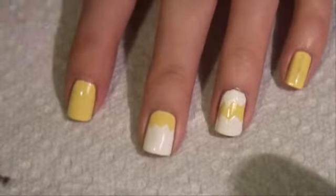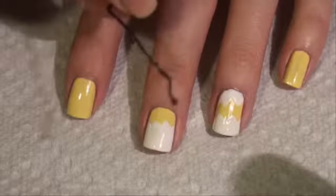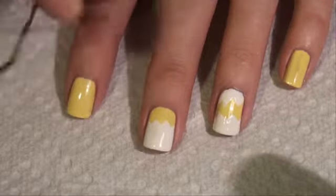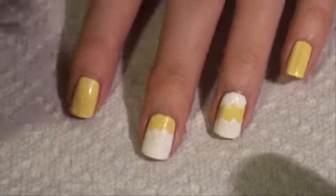Now on the middle finger, we're going to put bigger eyes for the chick, and on this finger, we're going to do little eyes. I'm just using a bobby pin — the end of a bobby pin — for my dots. If you have a dotting tool, you can use that, but honestly a bobby pin works just as fine. I'm going to use the large end for the larger eyes and the smaller end of the bobby pin for the smaller eyes.